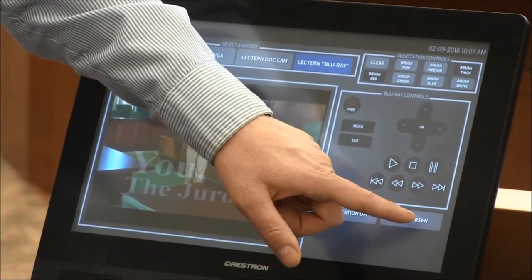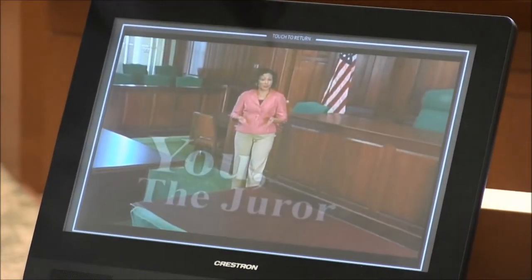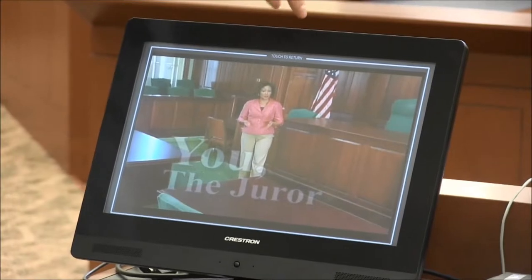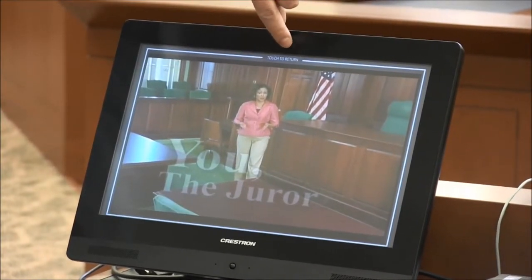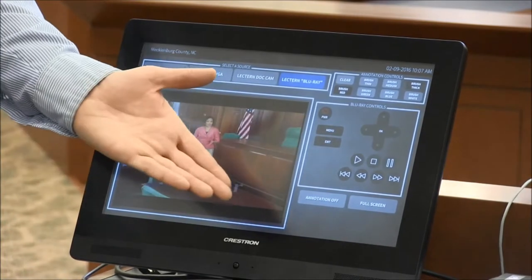You have the option of full screen — it will take you to the full screen of that preview window. And then to go back, there's a touch-to-return button right here. Press it and it takes you back to the main menu.